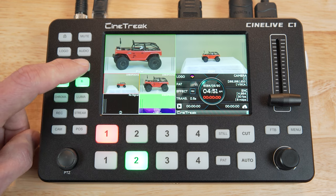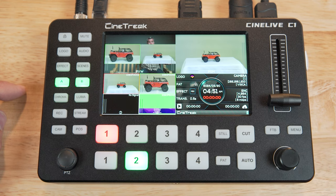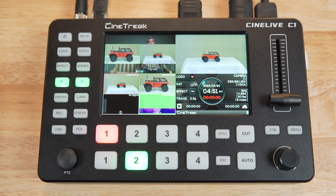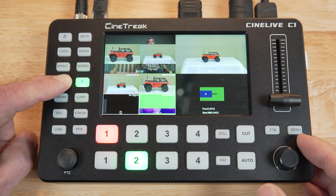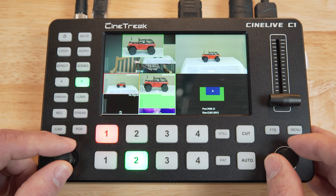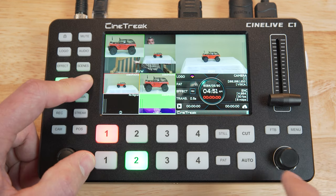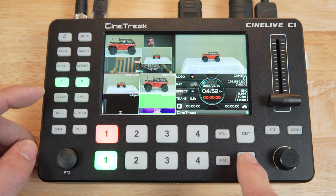The scenes button lets you select from some different predefined layouts for the A and B layers, so this isn't just for keying. You could arrange the layers to have two cameras side by side, or in a picture-in-picture kind of arrangement. And in this configuration, anywhere that the camera inputs don't fill the screen, you'll see the background pattern image that's currently selected. You can also customize how you want your layers — if you long press the A or B button and hold down the A button, you can use the joystick to position the layer and the knob to scale it. Press the A layer button again and that completes the change. Now you could add your B layer and edit it, and take that custom arrangement live to the program output.